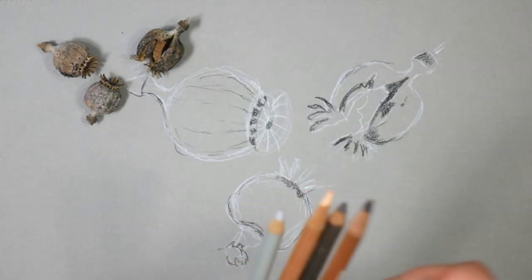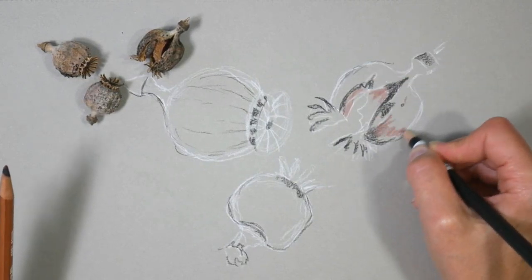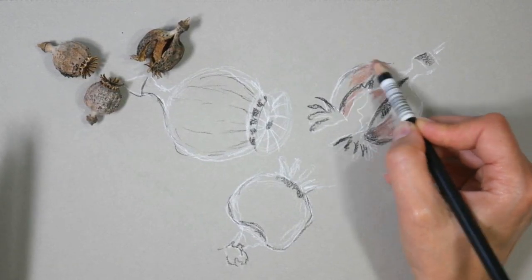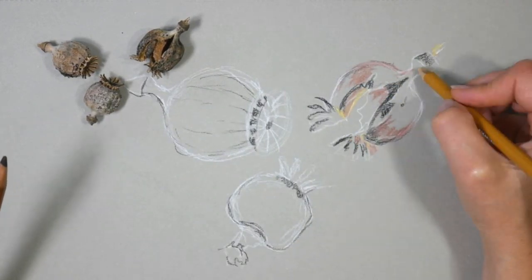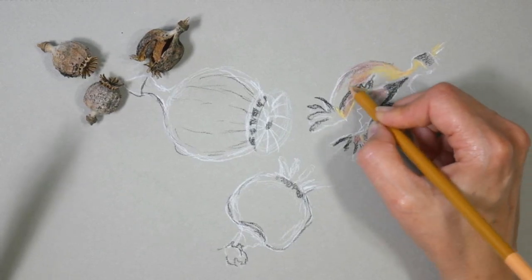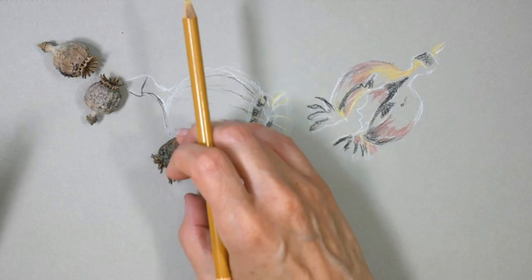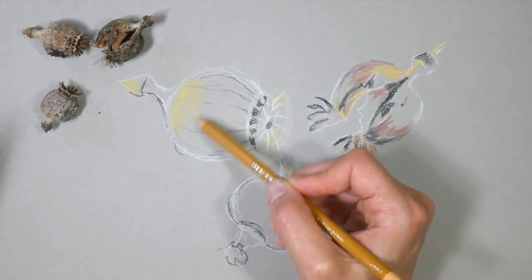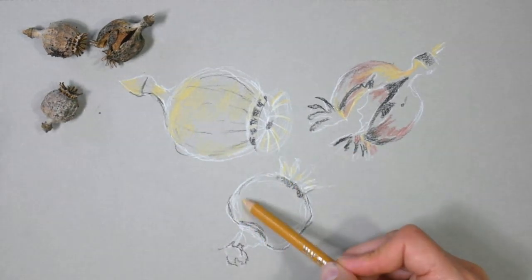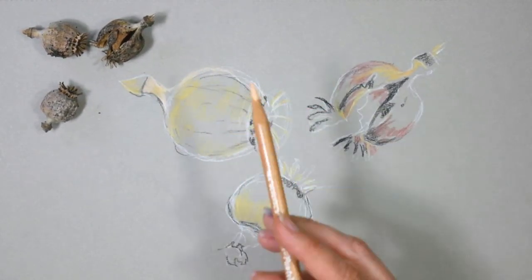I started off with a sketch in white and then my darkest values with a black pencil, and now I'm really searching for the colors in those seed pods. I'm seeing some rusty browns, some yellow ochres, I'm even seeing some soft moss colors and plum colors. I try to find the colors, identify them, and actually intensify the saturation a bit because I find that a little bit more interesting to draw, having those brighter, more saturated colors in there.